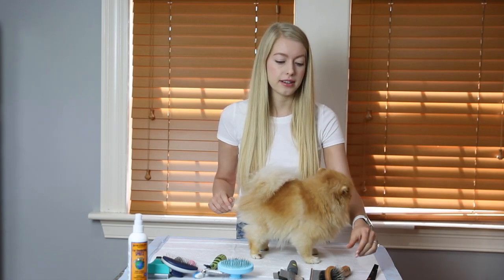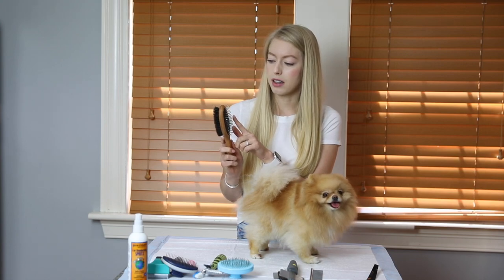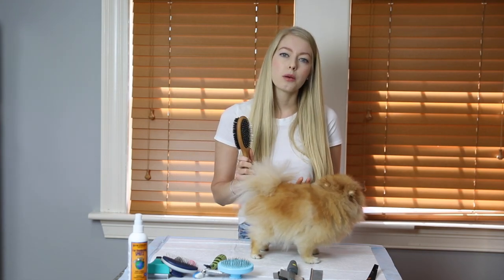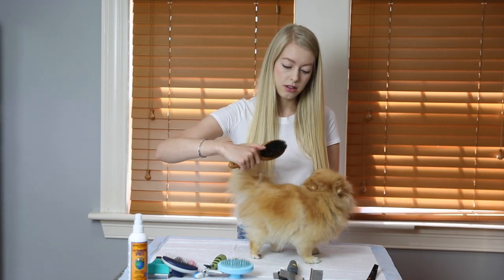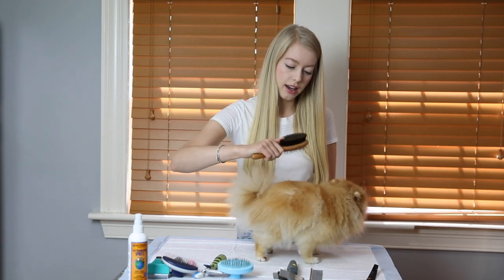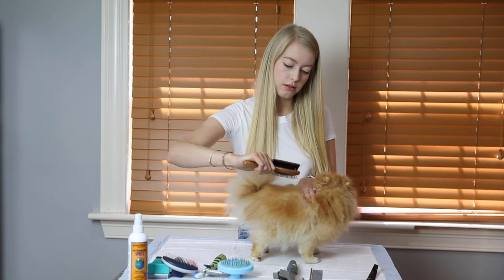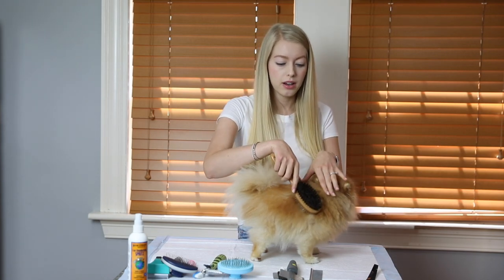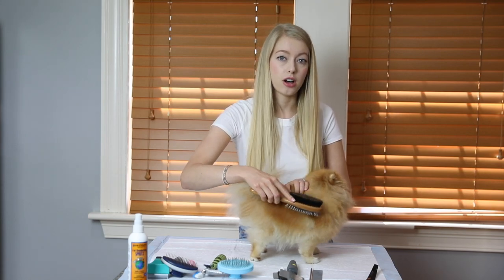The second brush is this double-sided brush — this is my favorite and by far my most-used brush. It has metal bristles on one side and boar bristles on the other. For the metal side, I just brush through her entire body. The main thing when brushing is that you want to get down to the root — this is very important to make sure there are no knots. You can also hold the hair down at the beginning of where you're brushing. You'll see some dead hair starting to come out — nothing to worry about.